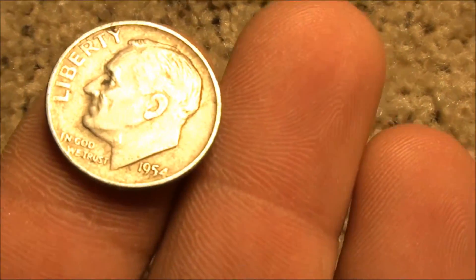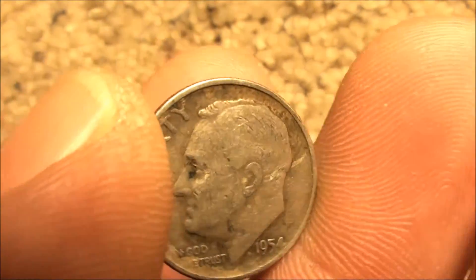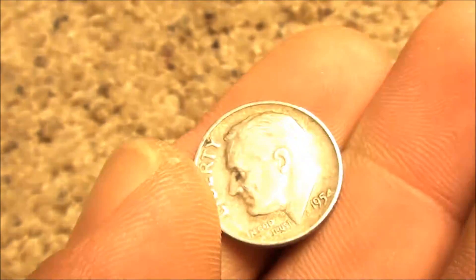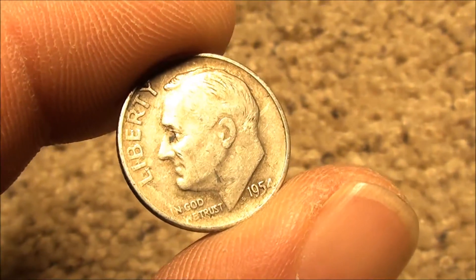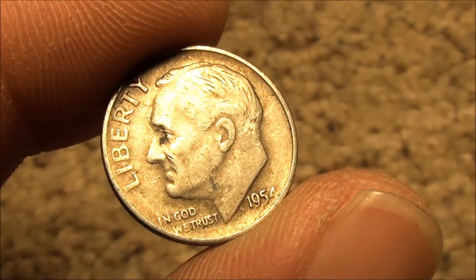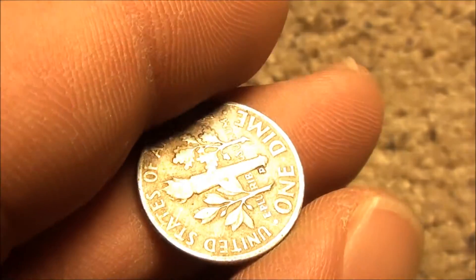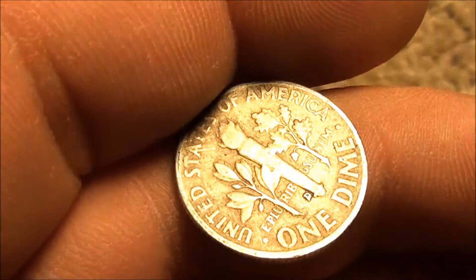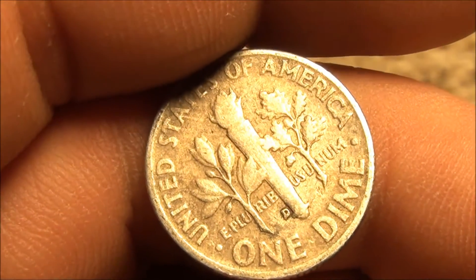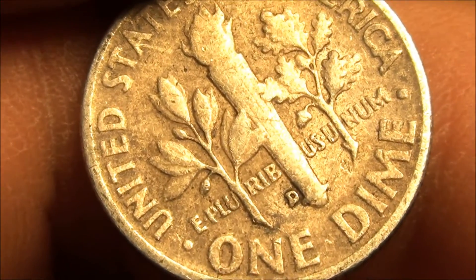Just thought I'd give you an update — check it out, 1954! I'm holding it right on my finger there. Just searching for silver, that was the main goal, and pretty darn excited. Haven't even really looked at it to be honest, just grabbed the camera really quick. Looks like a D mint mark.